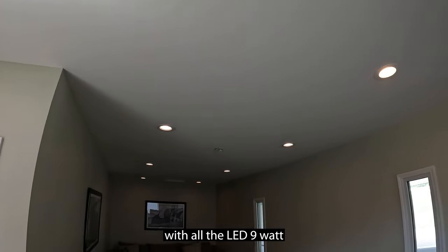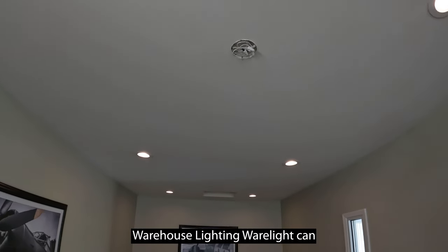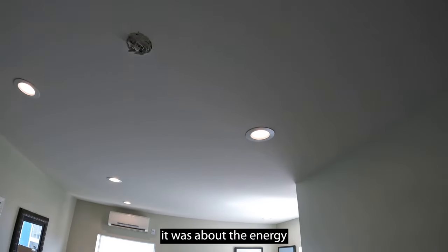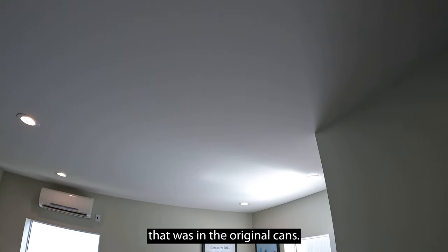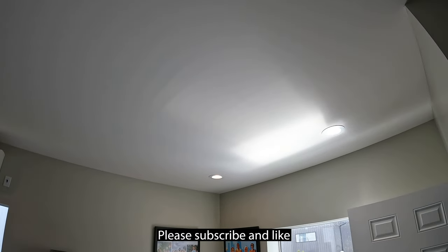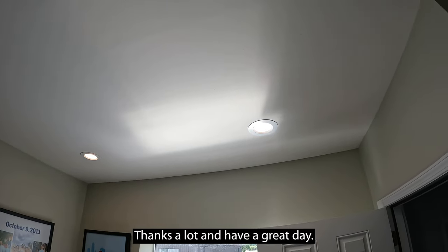Here's the room completed with all the LED 9 watt warehouse lighting retrofit kits. Looks pretty darn good — good dimmability, long lasting, and for all of these it was about the energy usage of one light bulb that was in the original cans. Thanks for tuning in — please subscribe, like, and order the product. Thanks a lot and have a great day.